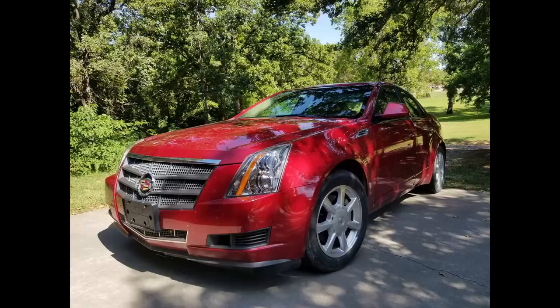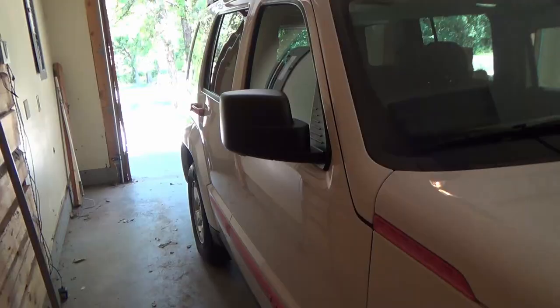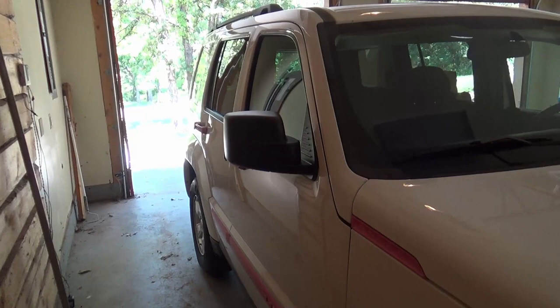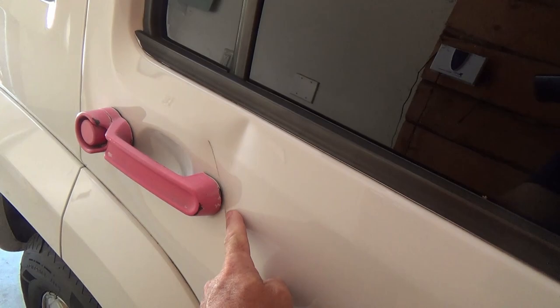My daughter got some new wheels — she wound up with a Cadillac CTS. So now I'm going to get this Jeep prepped for selling. There are lots of videos out there on touch-up for body damage and trim, so I'm going to be fixing all the pink trim and taking it back to black. I've ordered a dent puller and I'm going to try to fix this dent.